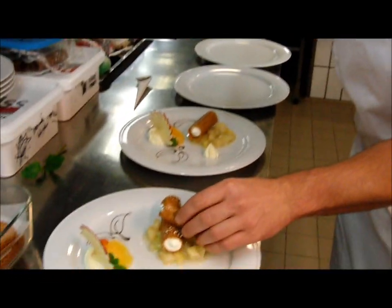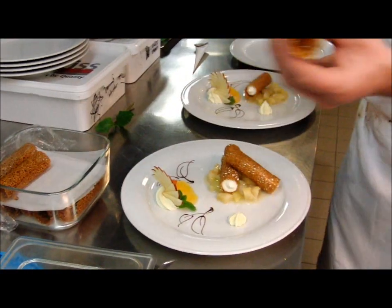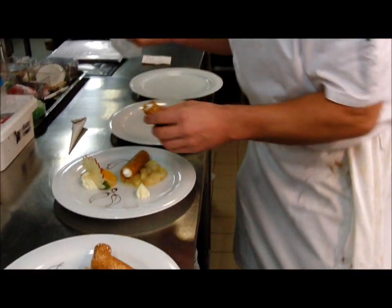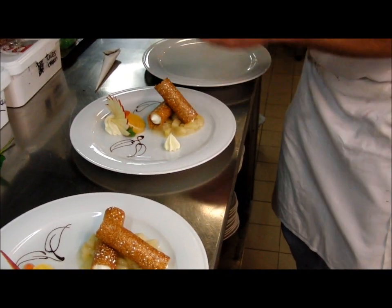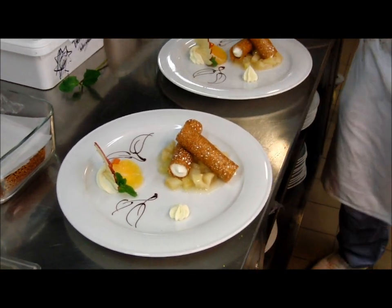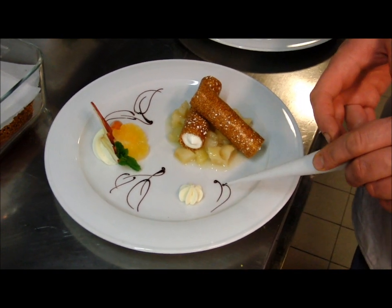Pour ceux qui veulent savoir comment ça se fait, il y a la recette sur Albaroc. Il y a toutes les recettes, presque. Voilà, c'est mon deuxième cannelloni. Auparavant, j'ai fait mes petites feuilles de décoration.